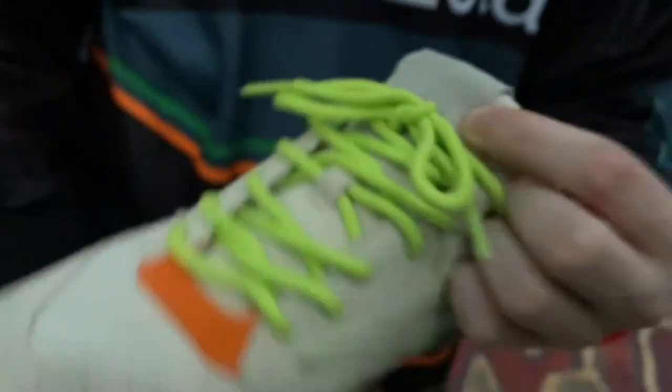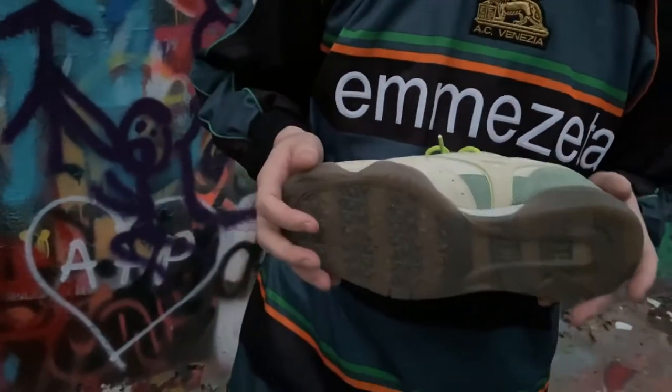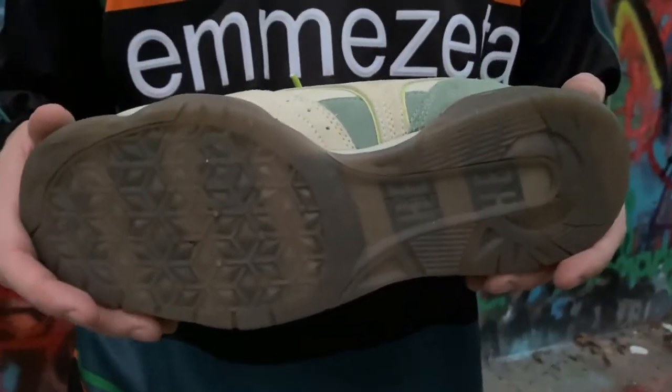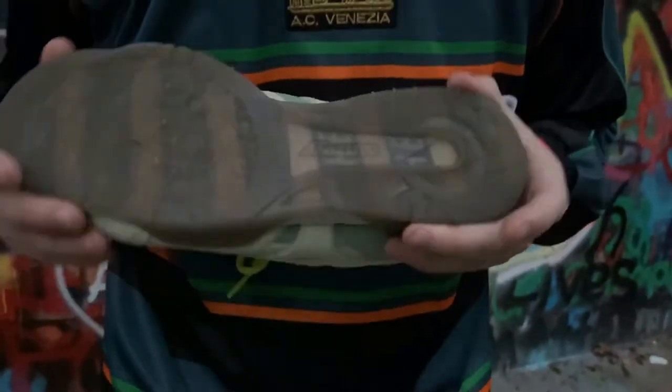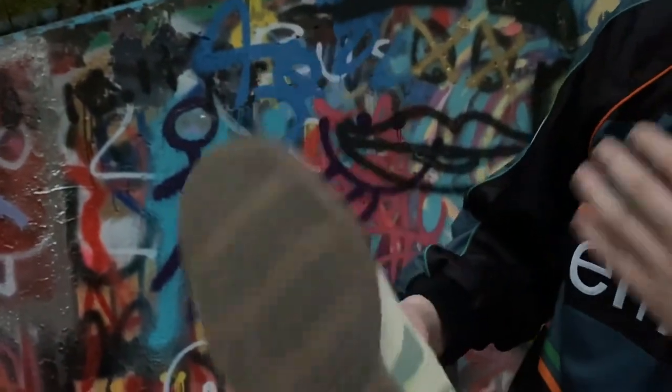Say Hello branding on the toe and the tongue, Mizuno branding on the leather sock liner. I really like the bottom — it's like a smoked-out gray, kind of a translucent gummy sole, and then you have stripes with more Say Hello branding.